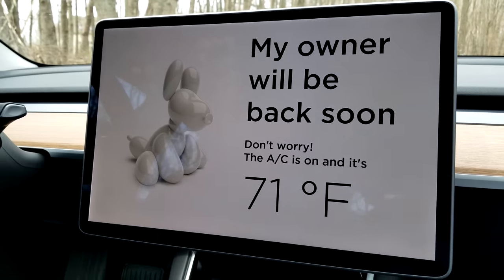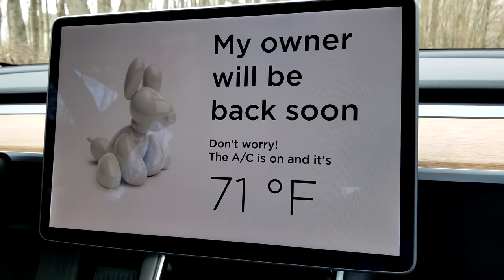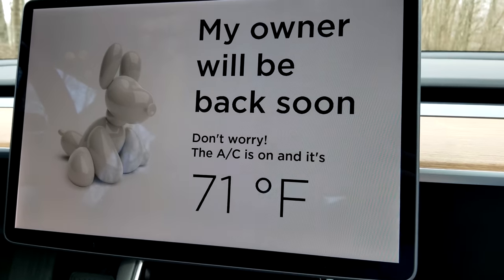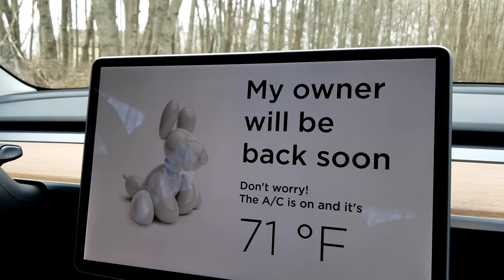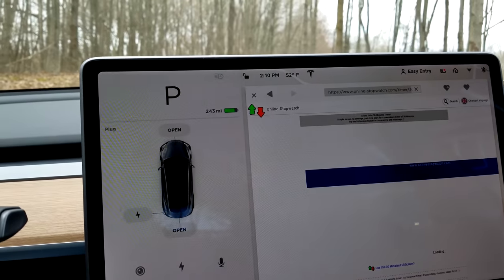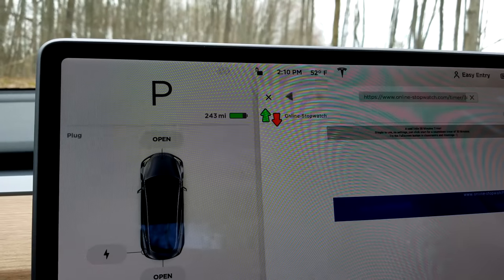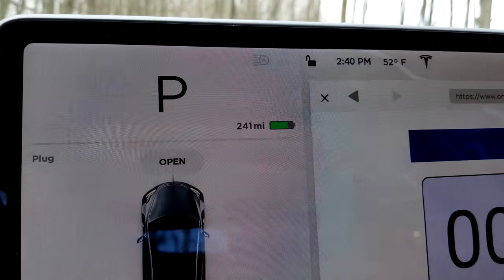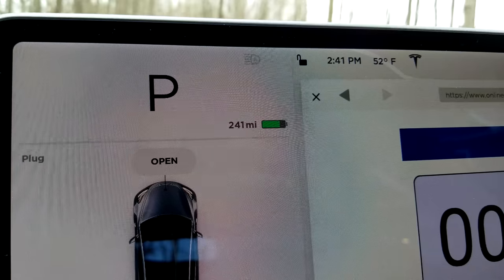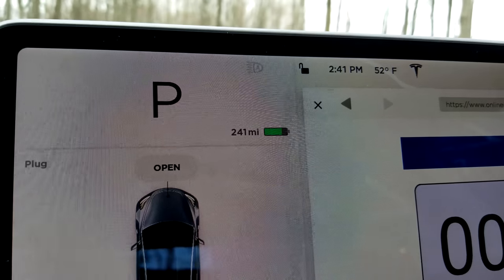So I'm in the passenger seat and dog mode stays activated. This screen will only turn off if you get in the driver's seat and deactivate it. This is what people walking by will see. Looks like if you leave a passenger in here, they're stuck with this message as well. One last thing — I want to see how much energy dog mode uses per hour in miles. We're at 243 miles. I'll check back at 240 and see what we went down to. Back to check: it's 241 — we've used two miles of range, so only four miles per hour. That's pretty nice.